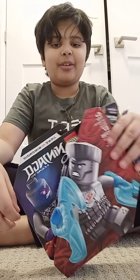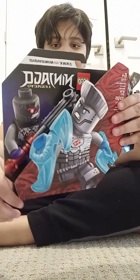Hey everyone, it's me and today we are building the Lego Ninjago Epic Battle Set for Zane.